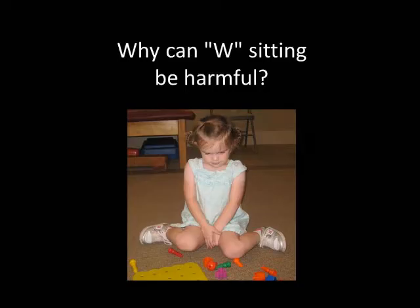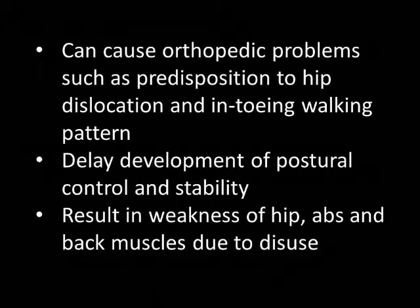Why can W sitting be harmful? W sitting can lead to orthopedic problems such as predisposition to hip dislocation and an in-toe walking pattern, due to the hips and knees internally rotating in this position. It can also cause delays in development of postural control and stability due to disuse of hip, abdominal, and back muscles, which can weaken over time.